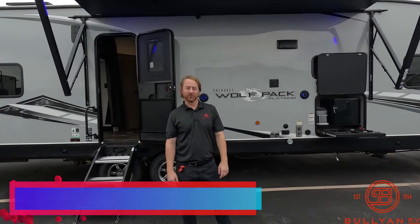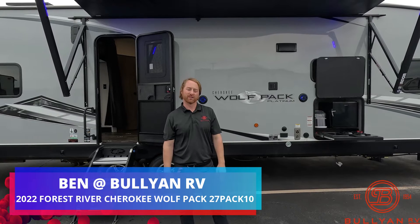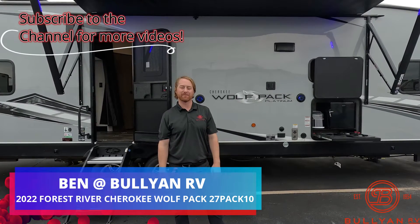Hi, my name is Ben up at Bullying RV in Duluth, Minnesota. Today I'm going to be giving you a walk around of one of our new toy haulers. This is a 2022 Wolfpack 27 Pack 10.